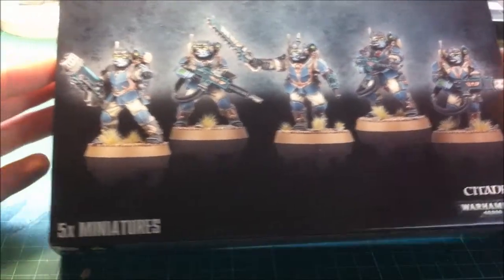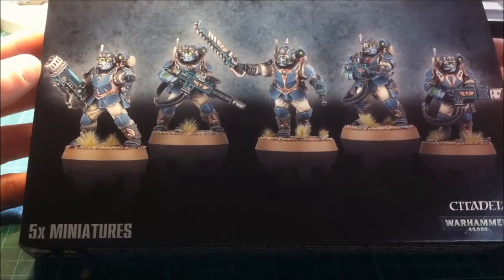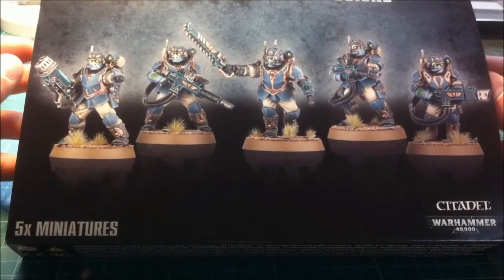You only get five in a box, which is alright, not too bad. I paid £21 for these GBP in the UK. I'm not too sure on how much they're costing in other countries, but if you know, chuck it in the comments below.